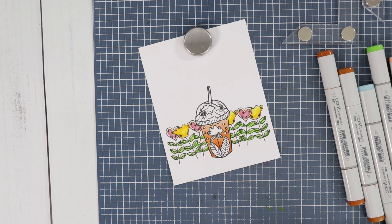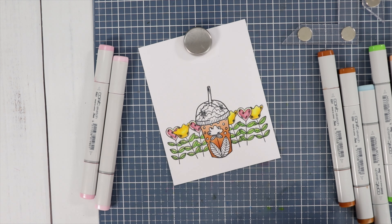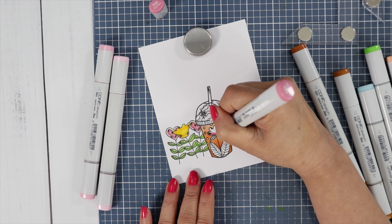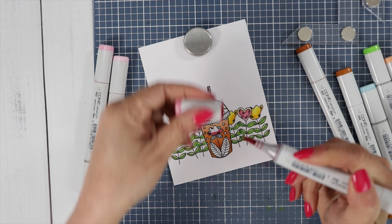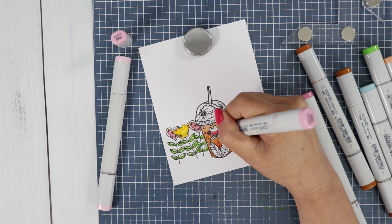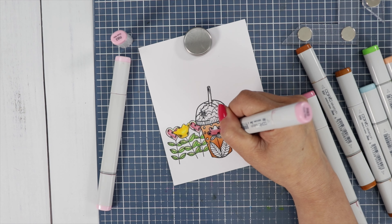Now I'm going to color that little flower using the pink color combination: R85, R83, and R81. I'm starting with my darkest on the bottom and working my way up — same technique as before. I'm just swiping over to blend the two colors together.